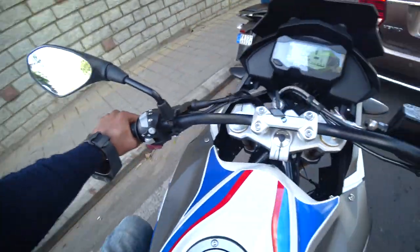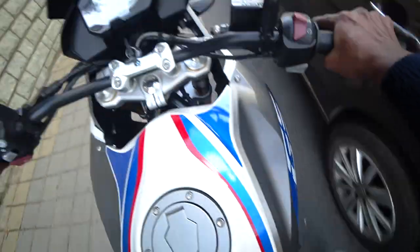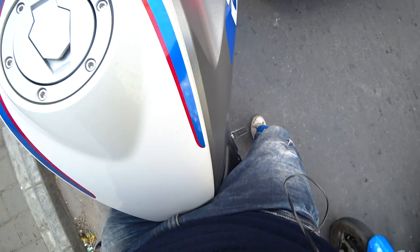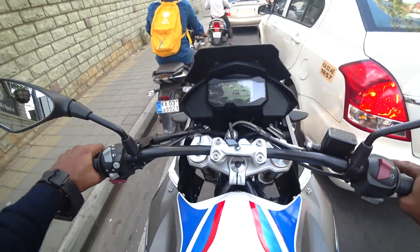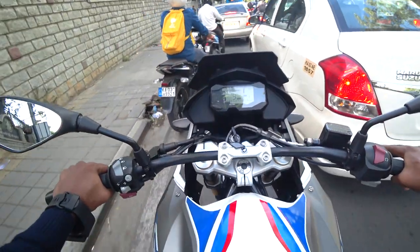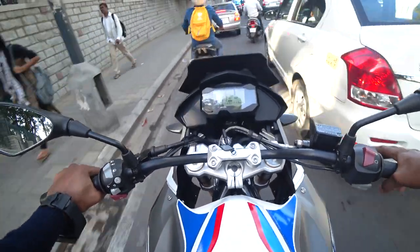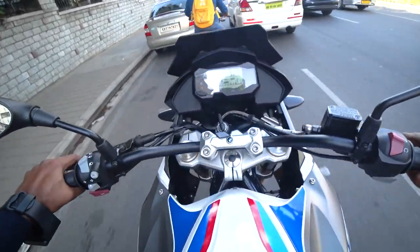Definitely a positive feeling overall, but I can't reach the ground so easily. I can tiptoe on this bike but not flat foot. You should check out the lower seat option if you are around 5'6" or below. Otherwise this is a comfortable, pretty comfortable bike.